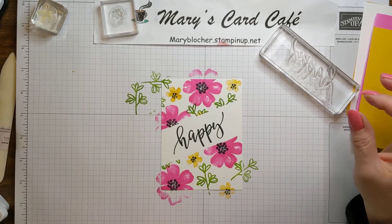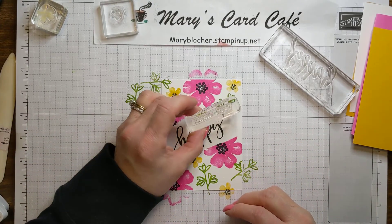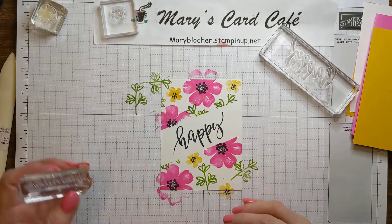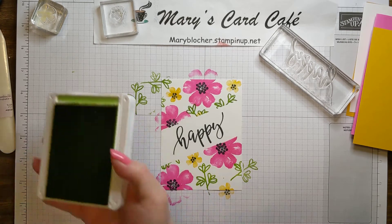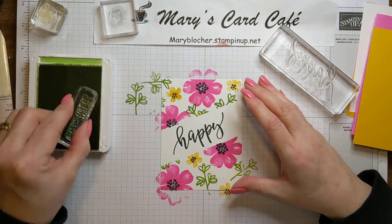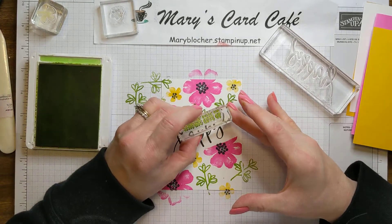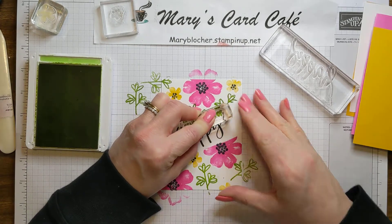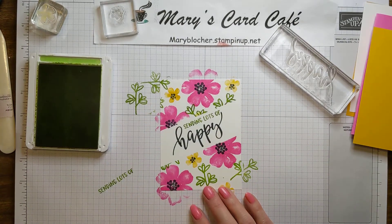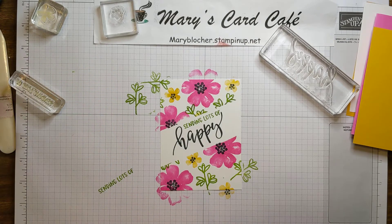And then I'm going to do the 'sending lots of' — I'm going to put that right about there, and I think I'm going to do that in Magenta. Although I really like the green — I'm going to go with Granny Apple Green. That's what I just decided. 'Sending lots of' — and make sure I'm on that same curve, that same slant. Look at that: 'sending lots of happy.' This just makes me happy. It's so colorful. I love it.